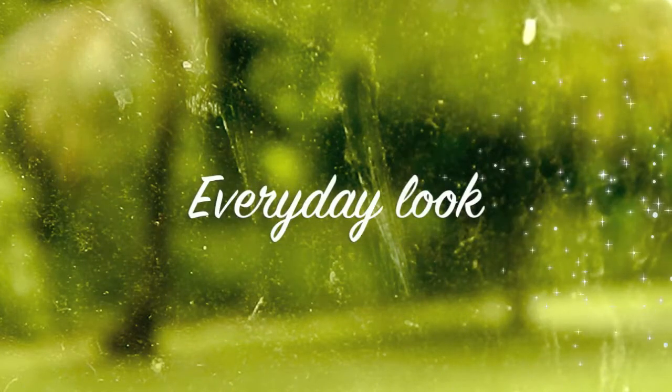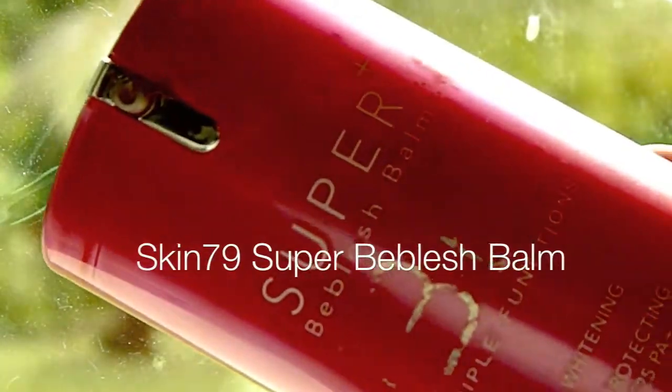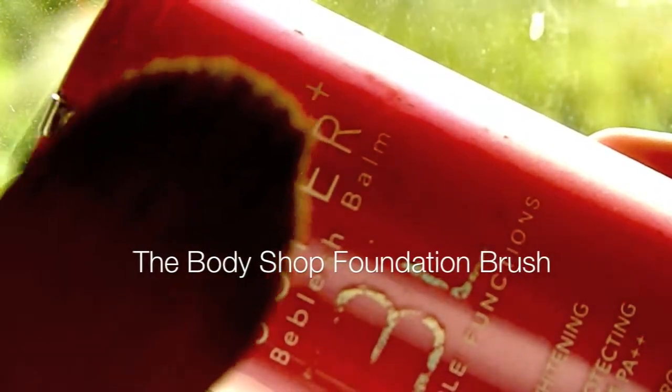Assalamualaikum beautiful ladies! So it's been a while and I'm going to start off with my BB cream.